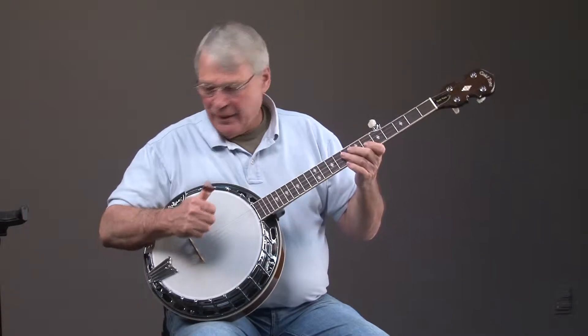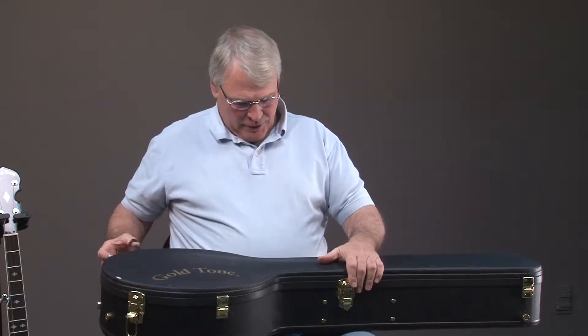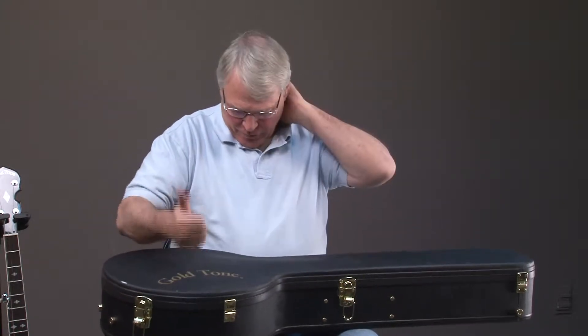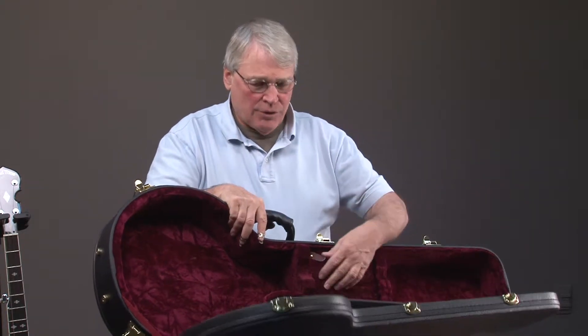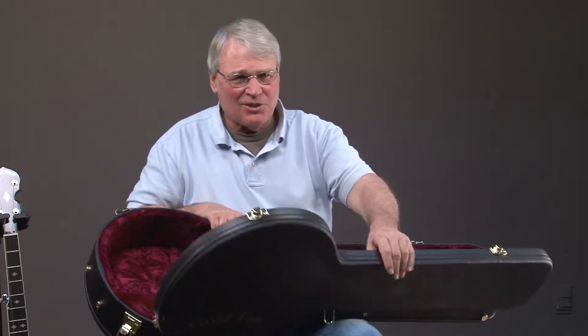Now, what we're going to do in the package is include a hard shell case. I'm going to show you this case. This is the Gold Tone hard shell case - this case is well over $100. It's arched, not flat, which means you pay more for that. And it also has a red velvet lining, which not only protects the banjo, but the red really highlights the looks of the instrument.